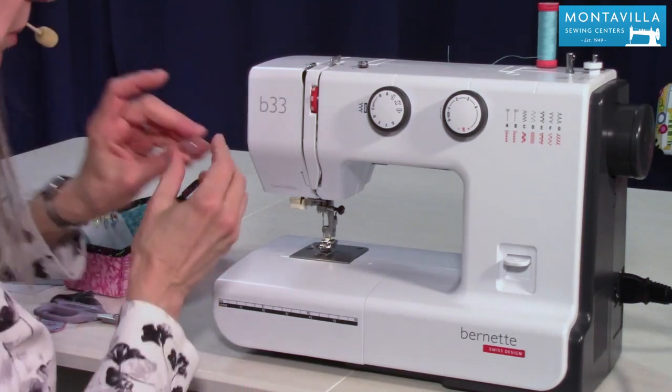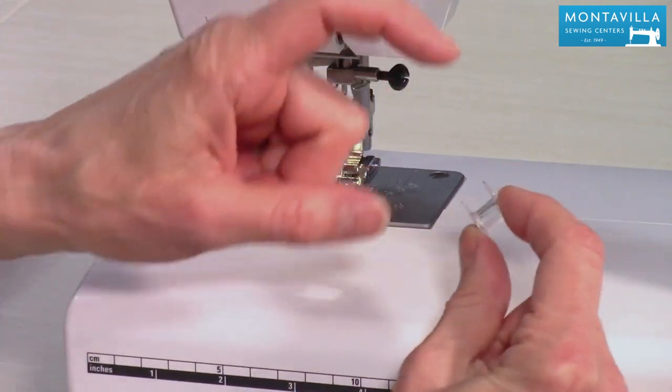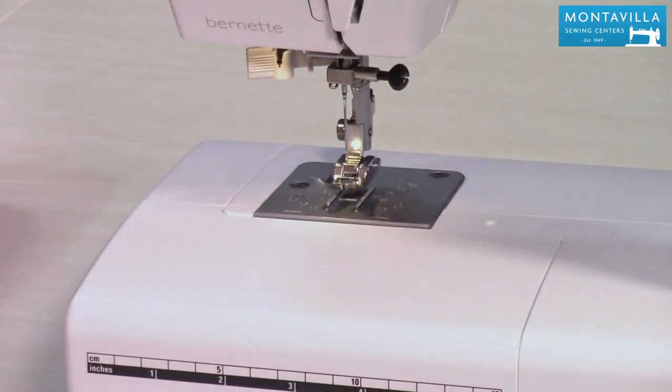For winding the bobbin you want to use the bobbins that come with your machine, which are plastic class 15 bobbins. Use only this kind of bobbin — not metal bobbins and not ones that are taller, rounder, one-sided or something like that. Plastic class 15 bobbins.